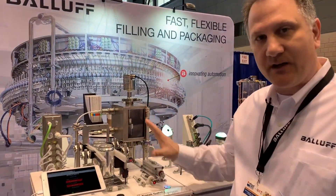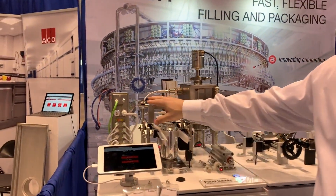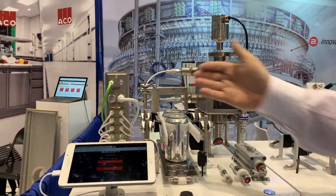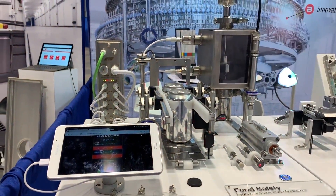On this demonstration here is our food safety demo. We have a stainless steel IP69K IO-Link network architecture with IP69K and hygienic cabling.